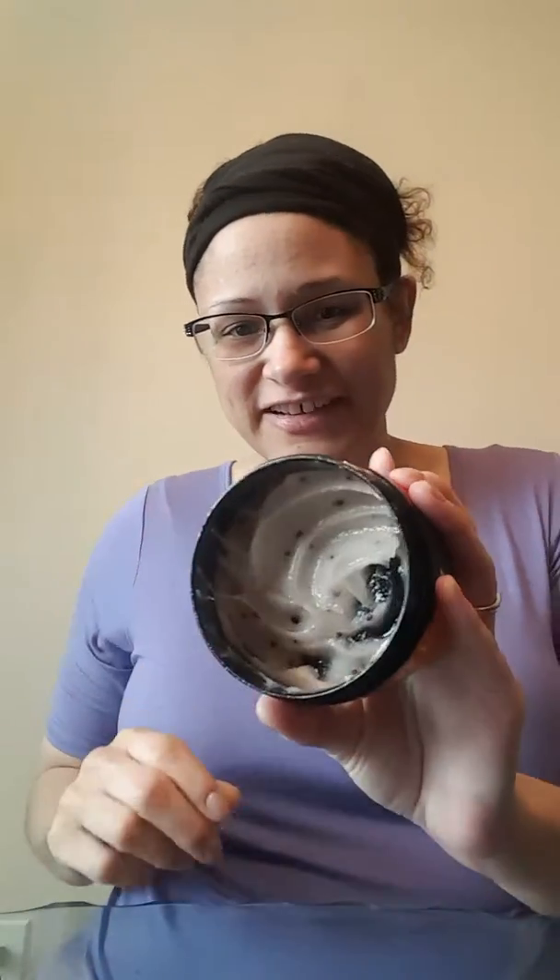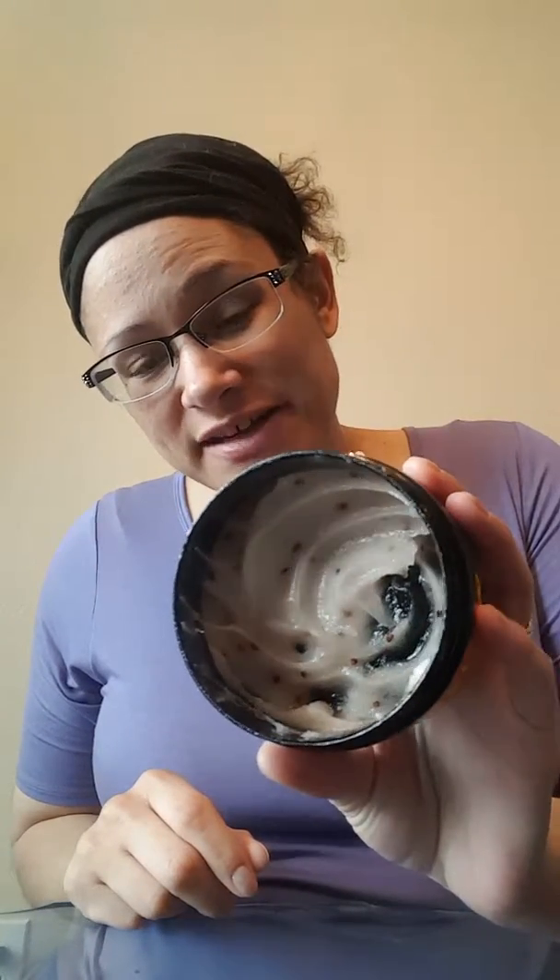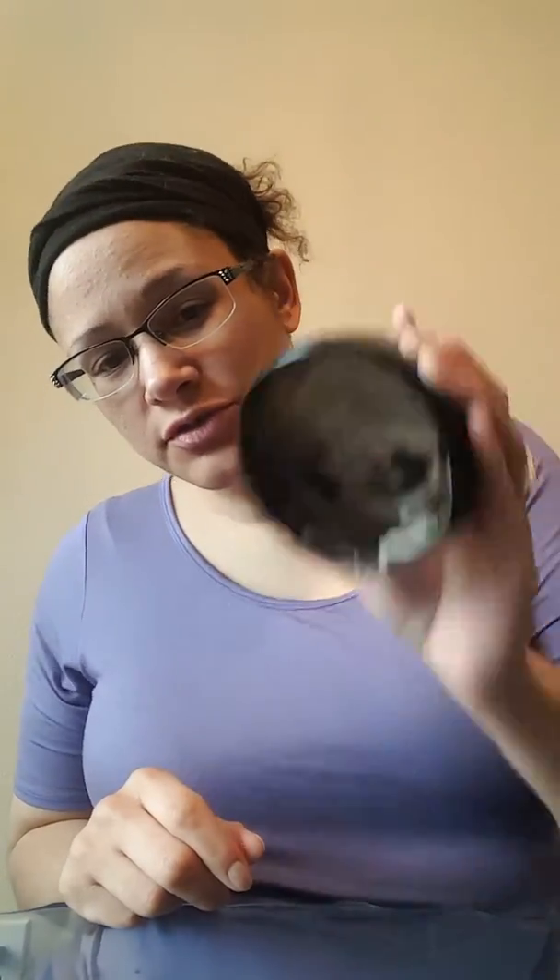Look at this — you can see the little blackberry seeds in it. It's super thick and luxurious. It has honey, so it locks that moisture into your skin. Super light sugar exfoliation.